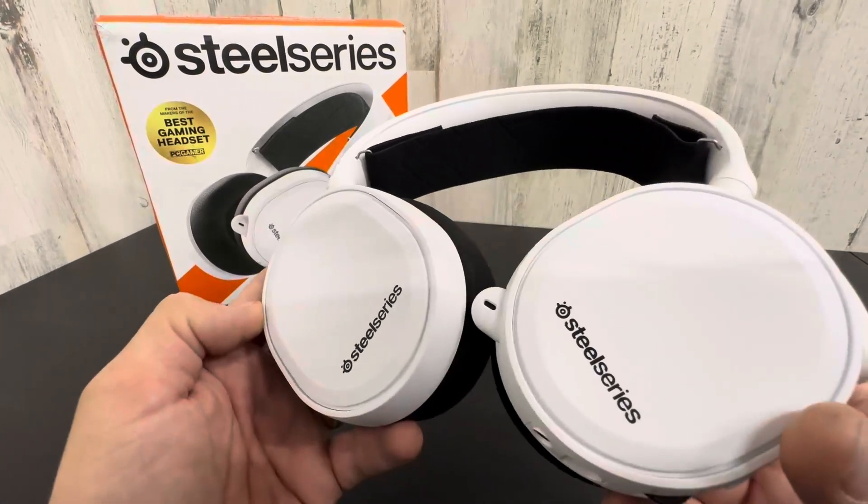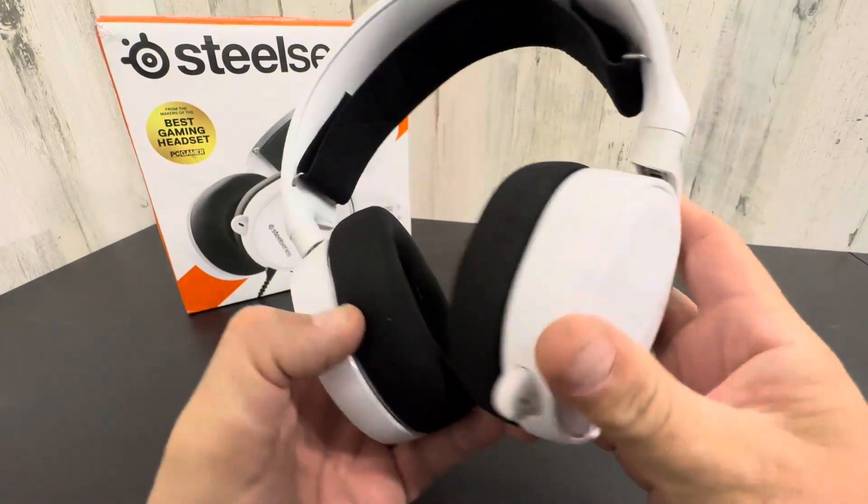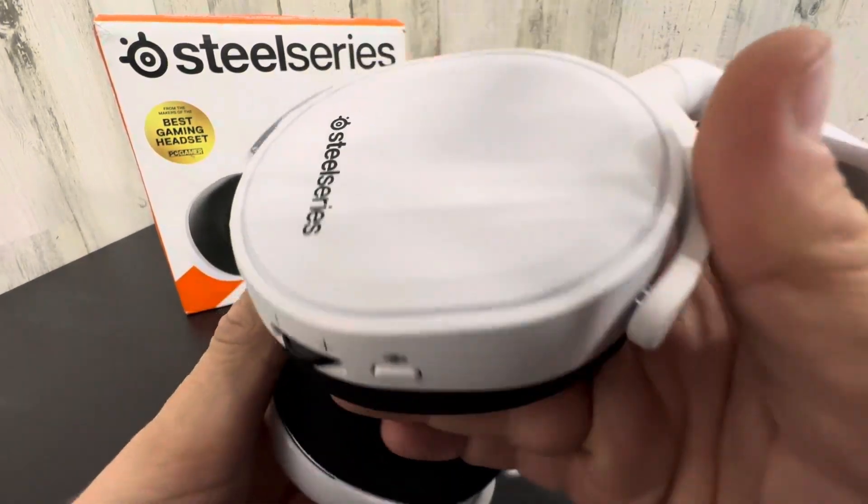Hey everyone, I'm just taking a closer look at these SteelSeries gaming headsets. Really nice, just got them in the mail. Check them out.